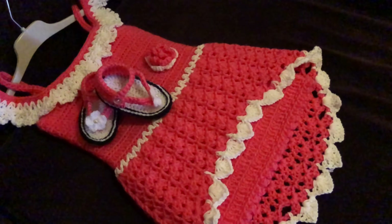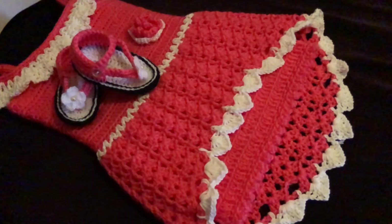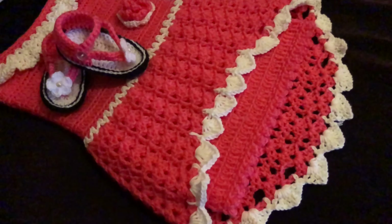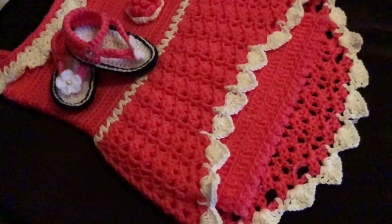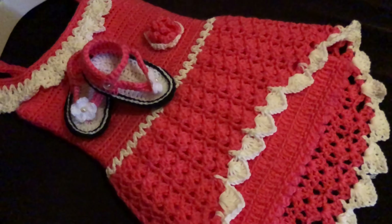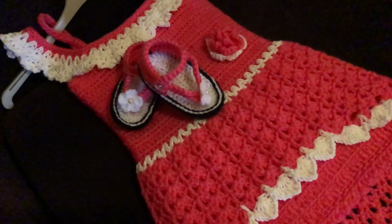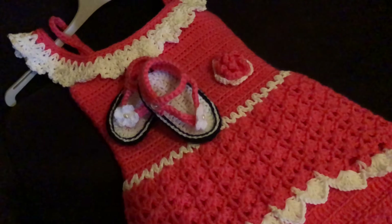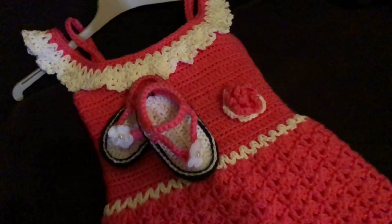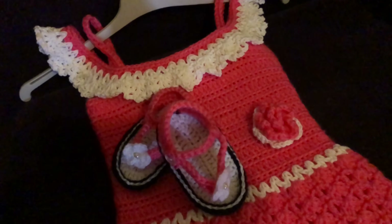Hello guys, welcome to my channel. Our project for today — if you remember from the last video, we made this baby dress. Now I'm making a sandal to match, for the same dress, with the same colors: white and pink. So now I will show you how to make it. If you are new to my channel, don't forget to like, subscribe, share, and touch the bell so you can get notifications when new videos are uploaded.